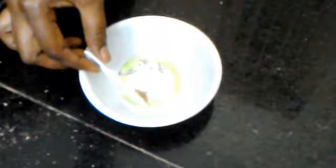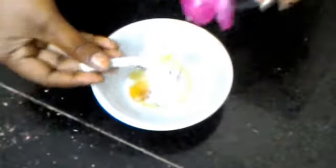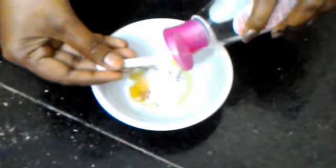Let's do the process. Take a half spoon of salt, half spoon of honey, and add 1 to 2 drops of rose water. Add the mixture together.